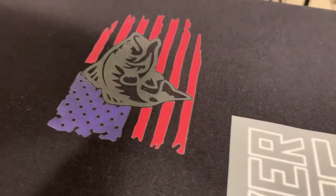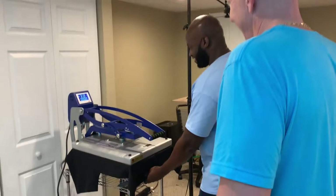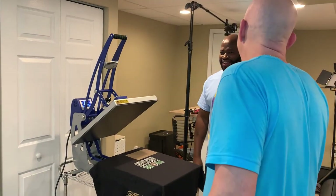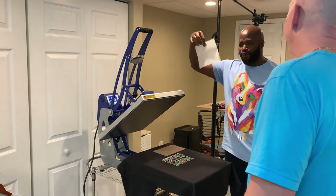First super color transfer was a success. Stepping up the game — second transfer, and then we're going bigger. I'm ordering today. Clean!